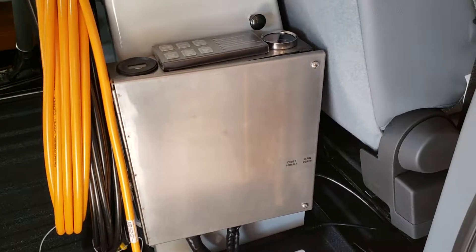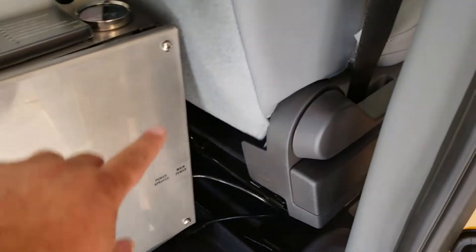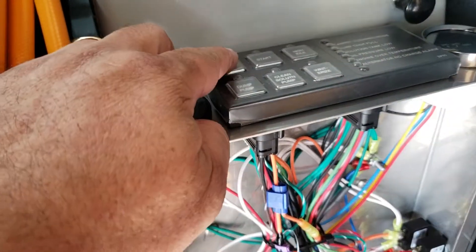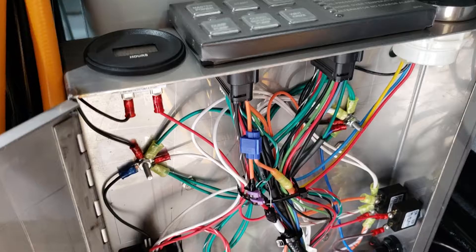This is a PTO on a Stanley steamer van — it happens to be a Ford Transit. You're going to use two Phillips screws and this lid will open. This orange wire is the switch right here; it'll get 12 volts when you turn it on, so the PTO will be a positive trigger.